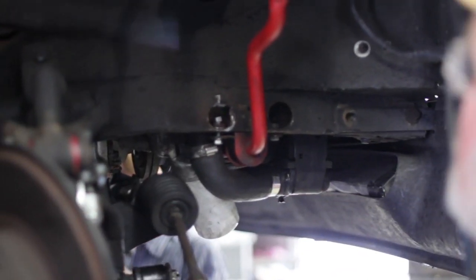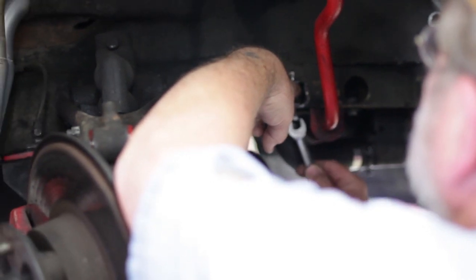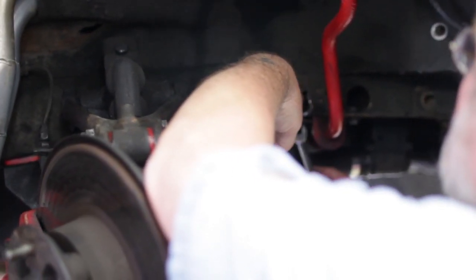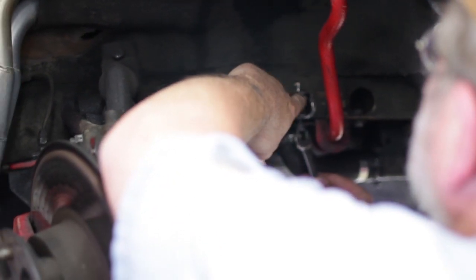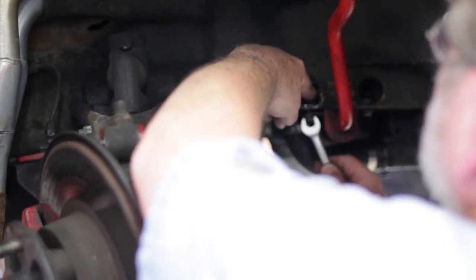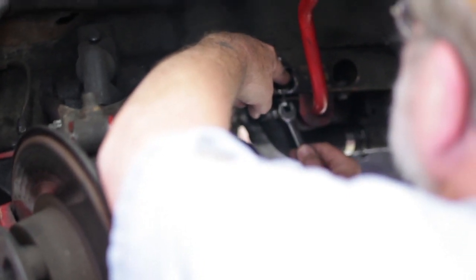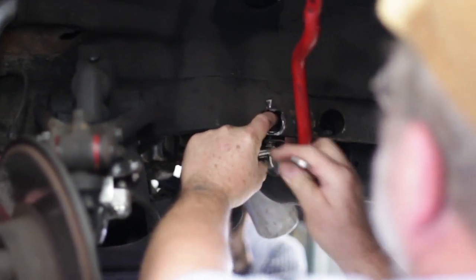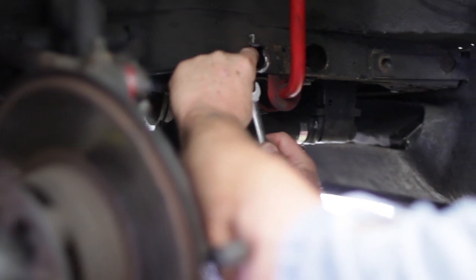I thought maybe we'd catch the threads, but now I've got to try to use my finger — because with your finger you can get a really good feel. I do believe it's caught the threads now. So now if I can walk this guy up... there's not enough room with that hose clamp in the way.